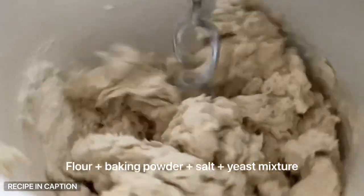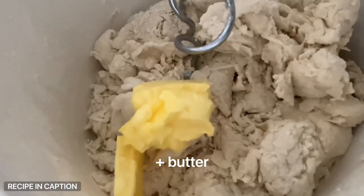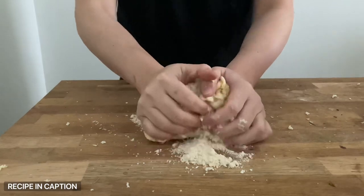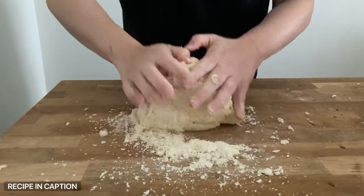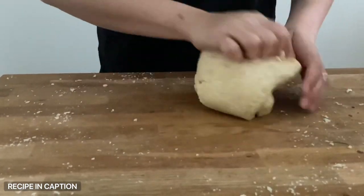Then add the yeast mixture and start mixing everything together — you can absolutely do this by hand, it'll just take some effort and time. Once you start to see a dough form and there are no big obvious clumps of white flour, mix in about 50 grams of butter. You can use vegan butter and this whole recipe will be vegan. Mix the dough together until the butter is completely incorporated.